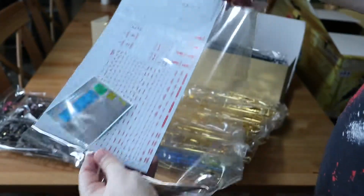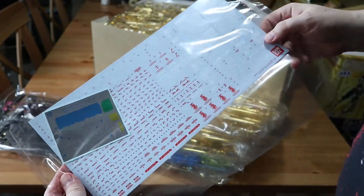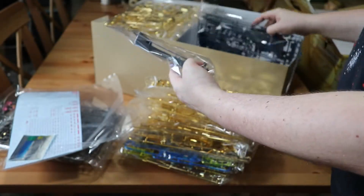I found the decal pack — a lot of decals, this is going to be fun. You can see some of the silver metallic ones as well.